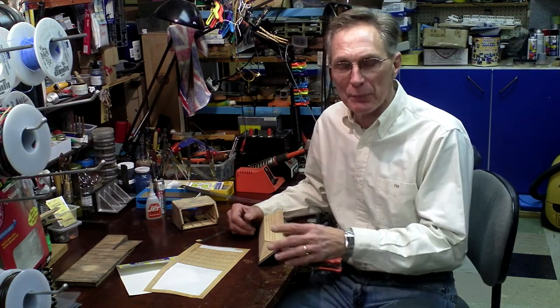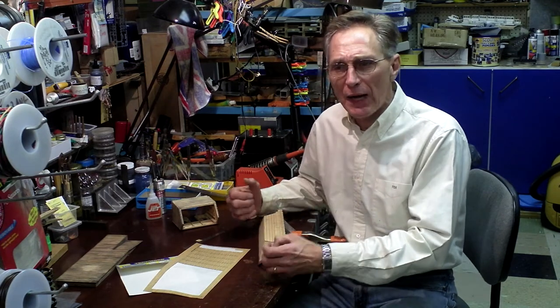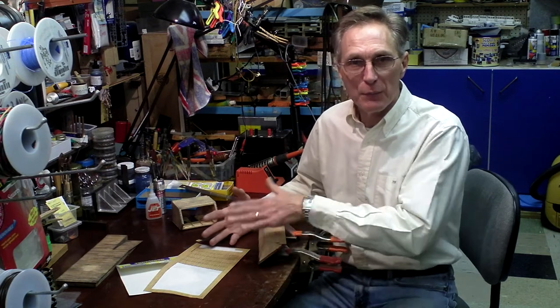Hi, I'm here in my workshop working on all the projects for the Choo Choo Barn. I always have about 25 projects going on at one time — that way when I get bored with one, I put that aside for a little while and go to something a little different.